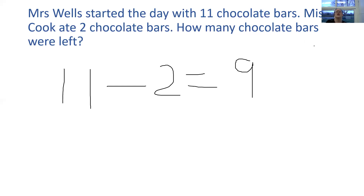Now I would like you to have a go at answering your takeaway questions using the strategies we've just spoken about. Good luck!